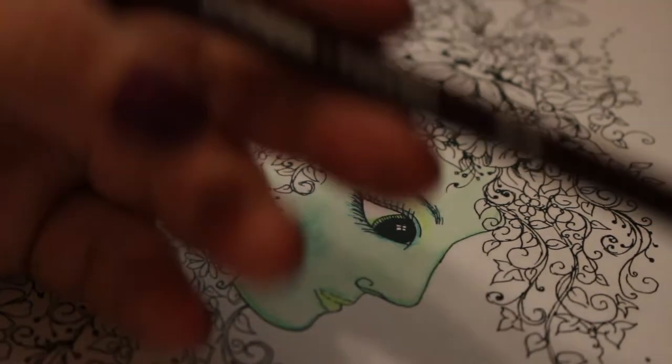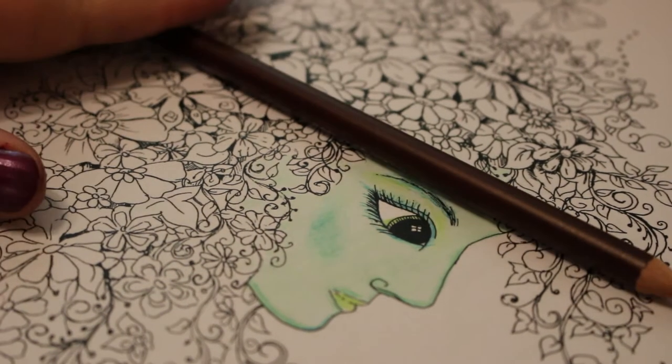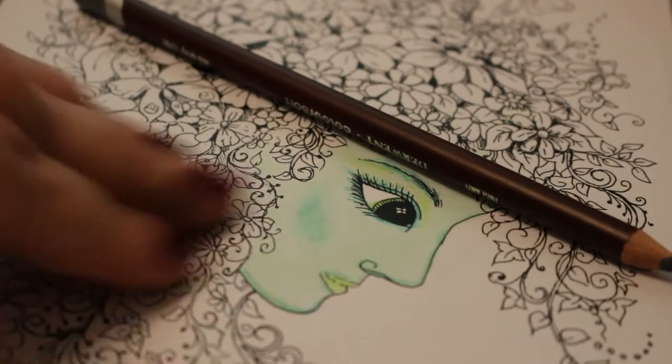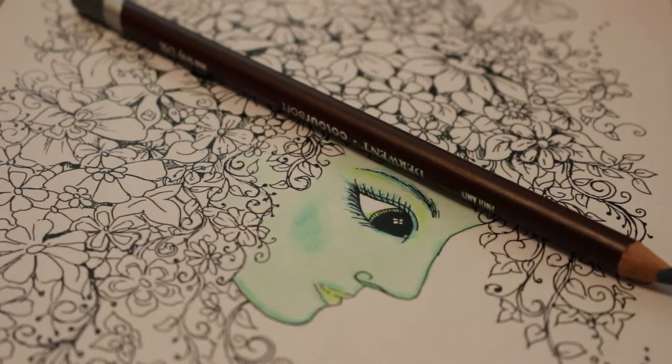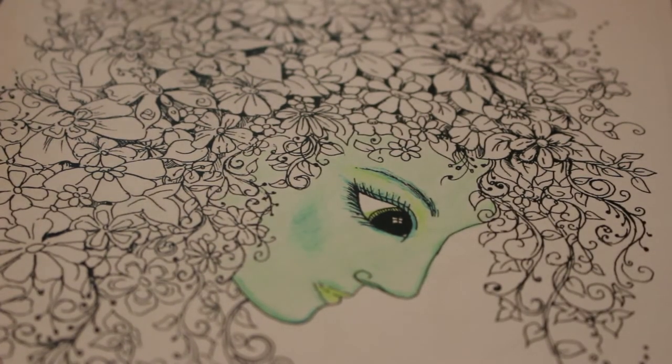By the way, I really love these Colour Softs. I only have three sets of pencils at the moment: Marco Refines, which are great on this sort of shiny, very smooth paper; I've got the Faber-Castell Classics, which I used on my Mermaid; and I've got the Derwent Colour Soft and, of course, the Metallic Colour Soft.